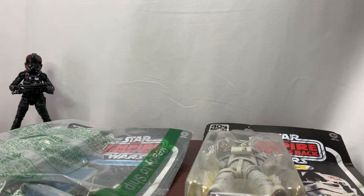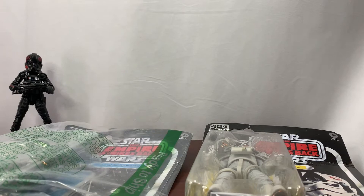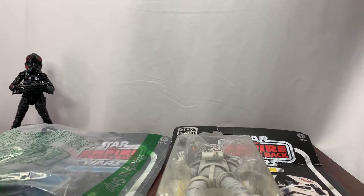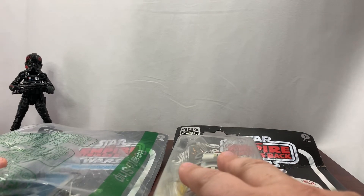In the background we have the Inferno Squad Agent, which is going to look very similar to the TIE Fighter Pilot, so I thought it would be good to have him as a reference. Today we're going to unbox these guys — I won't spend a whole lot of time on the packaging, just a second or two.